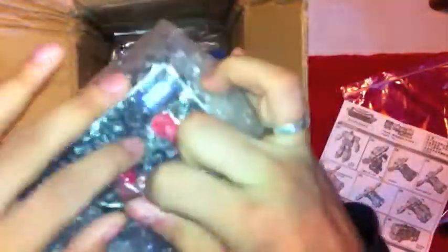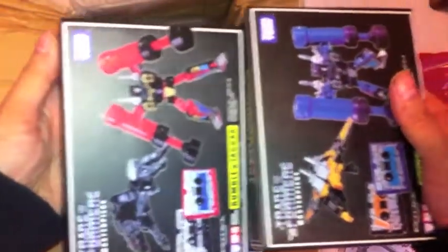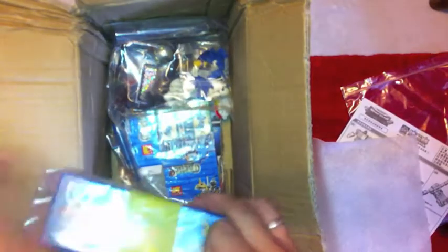Lots more Lego, and I think I know who some of that is — that's going to be fun to do. These are the KO Takara Cassette runs. I'm going to be doing a review of those side by side with their official UK releases. And Storm Bomb — the last of the KO Fans Project Insecticons. So now I can do a review of all three of those.